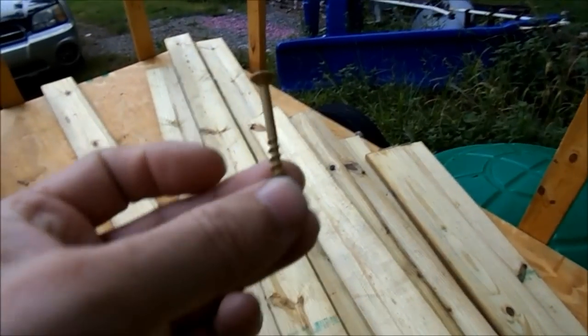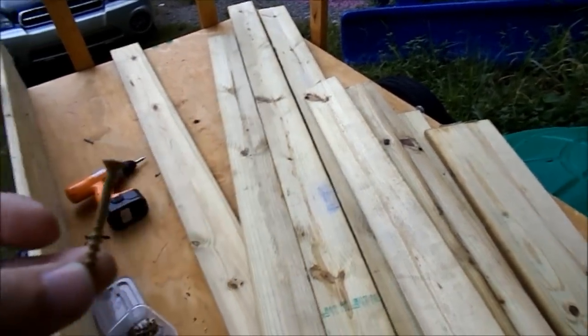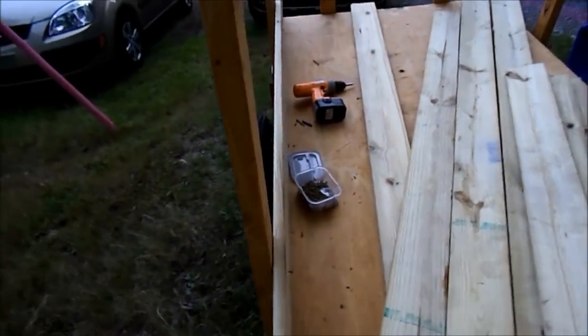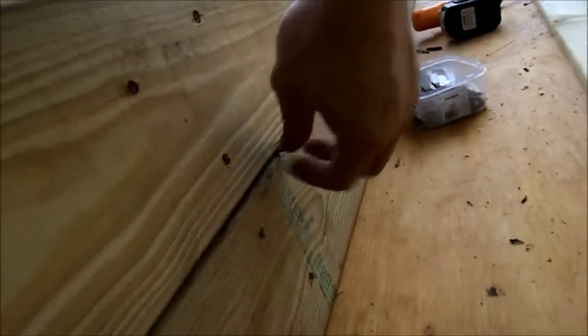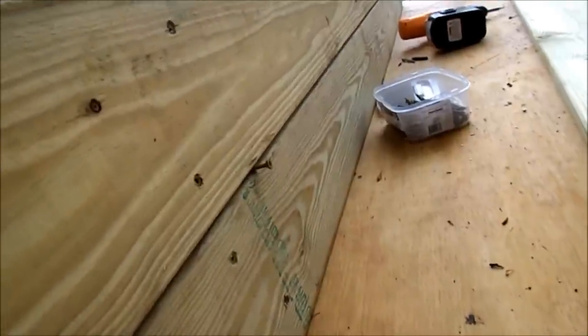I'm putting the boards on and using one of the screws as a spacer. There are no threads on the head, so when I put the screw in they can pull up tight. The reason I'm putting this screw in between here is to give it room for the boards to expand — gives a little space in between. I probably need something a little thicker than that screw, but I can always run the screw back out.